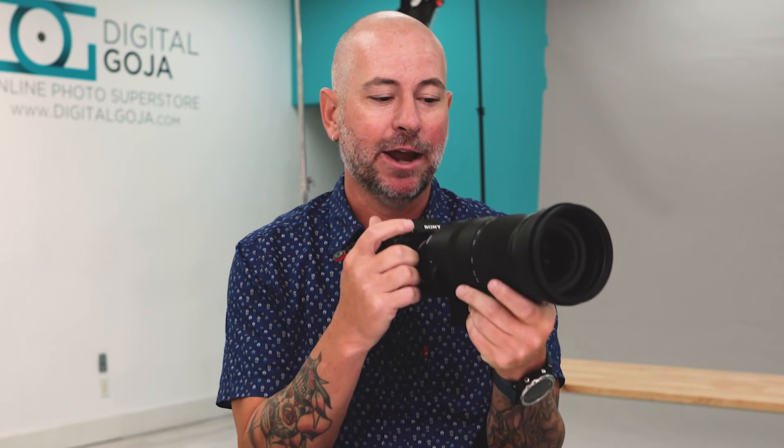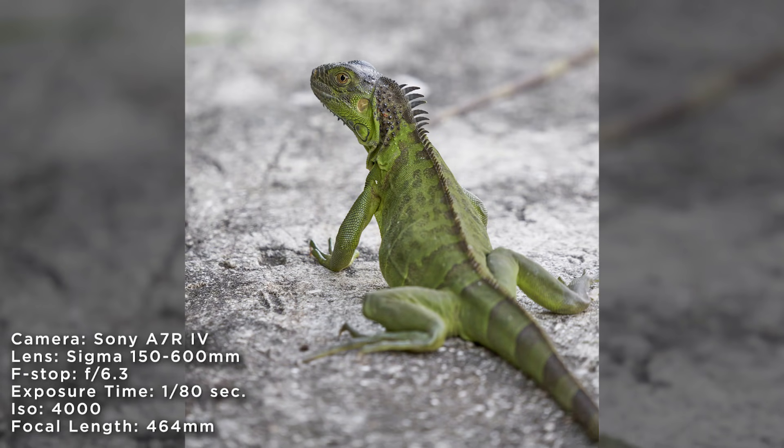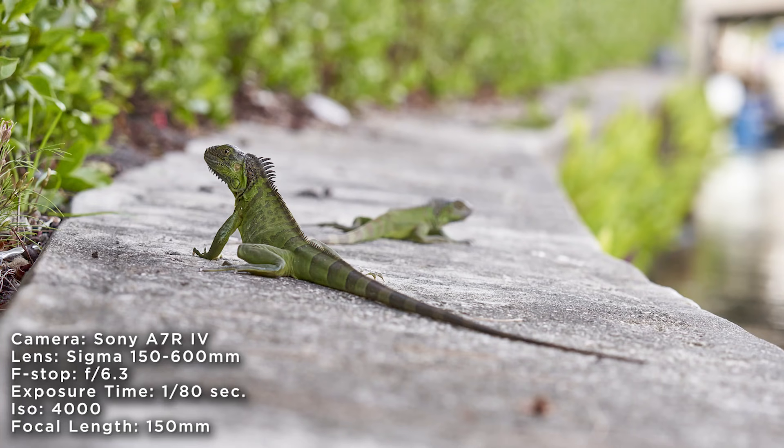Adding on to that, being such a heavy lens and being able to handheld shoot at an 80th of a second is pretty impressive. Overall, I'm very impressed with this lens, though I would like to see a couple of improvements down the road.